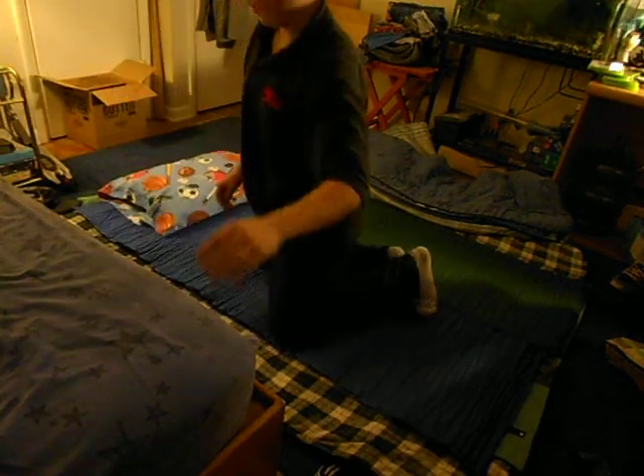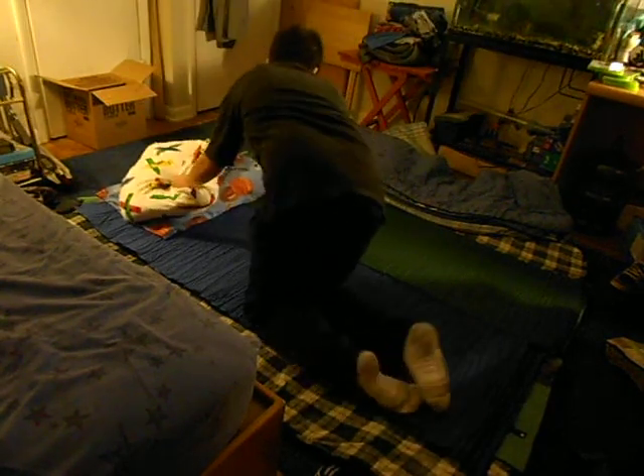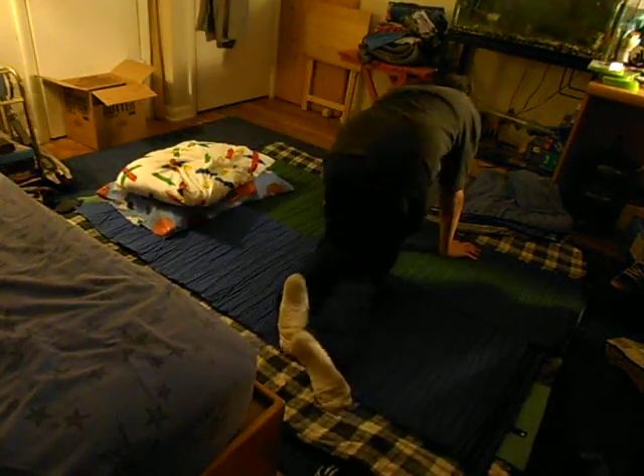They're about the same size. I'll end up having like — I'm probably going to bring two pillows. Have one right here, have one right here.